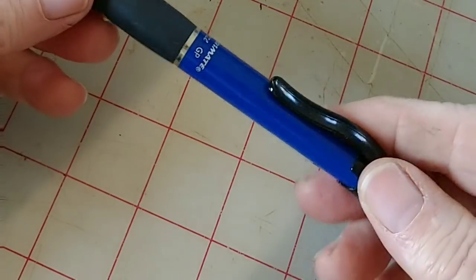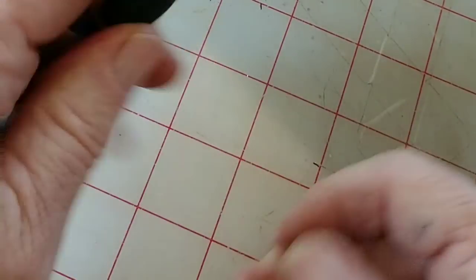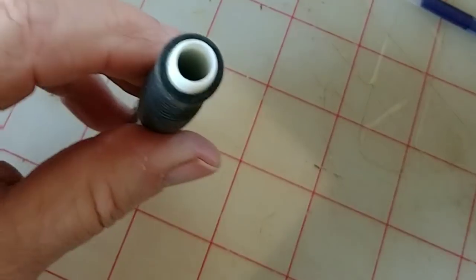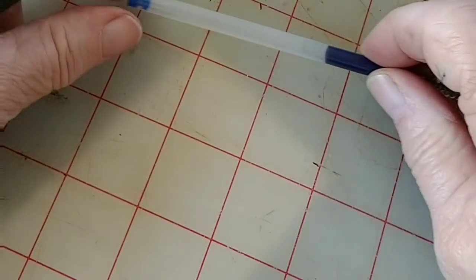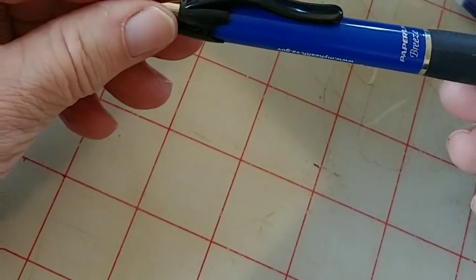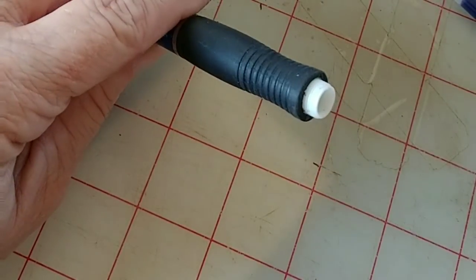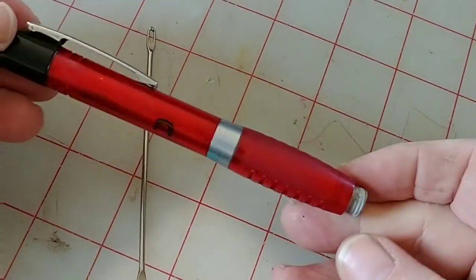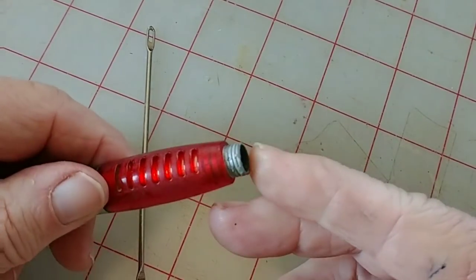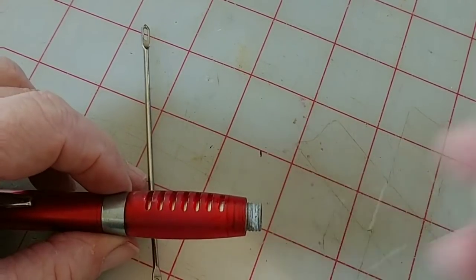This pen would also work — it's similar, and I'm purposely picking ones with pocket clips; you'll see why. This one is even better because of the way the cartridge and spring are constructed. Here's the one I'm actually going to try with — it's like those other two but already secured with a drop of glue, and at some point I lost the little end piece, so we'll go ahead and use it.